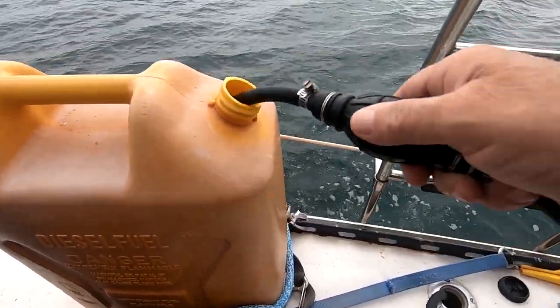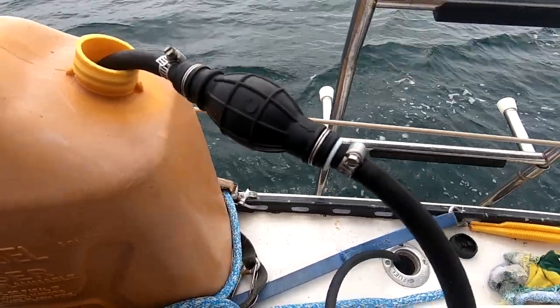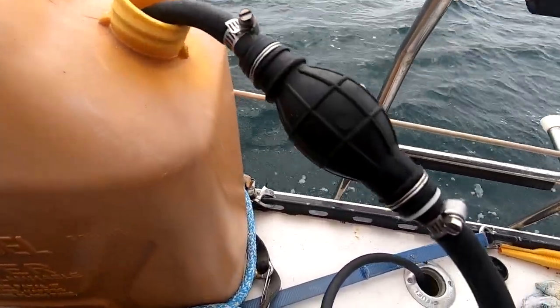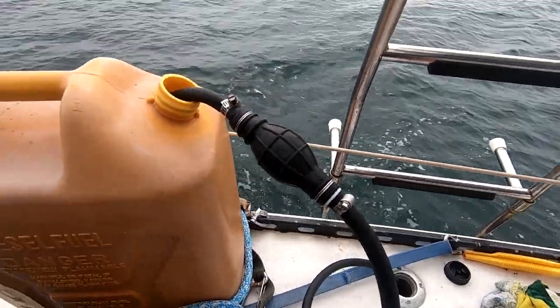Just put it into the jerry can, squeeze a few times, and then let gravity do the rest. This will set up a siphon because the jerry can is higher than your gas tank, and it'll just siphon in — that's all you have to do. Just wait till it's empty.